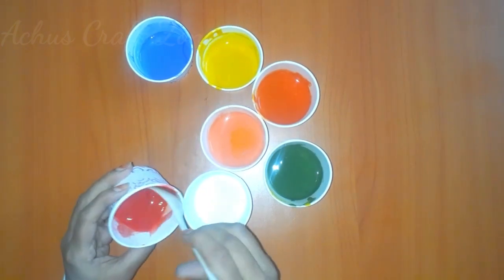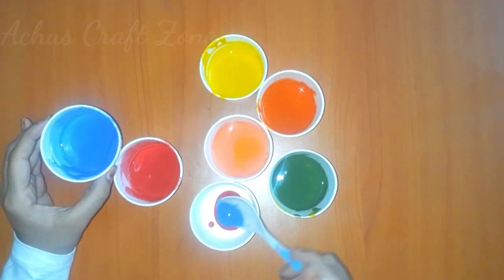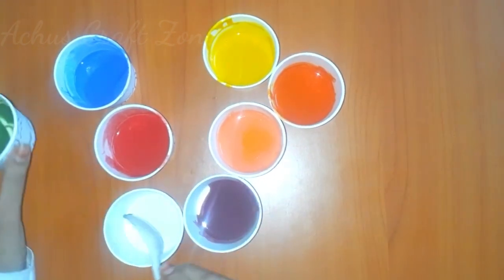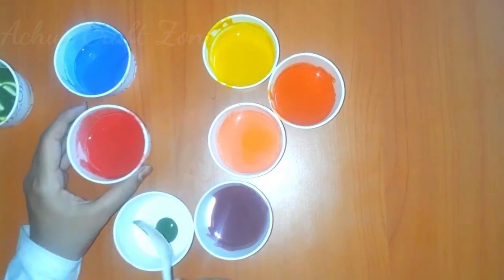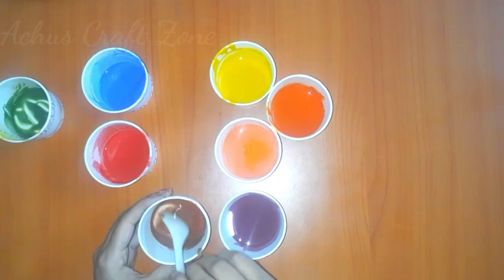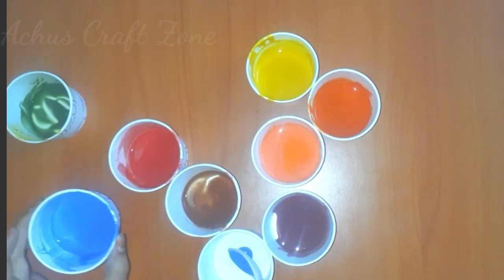Add an empty glass. Add a little red color, a little blue color, and a little violet color. Add a little green color, a little red color, and a little brown color.